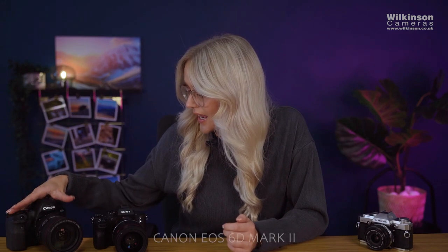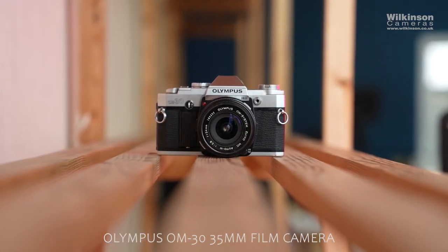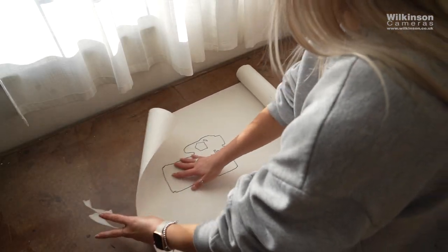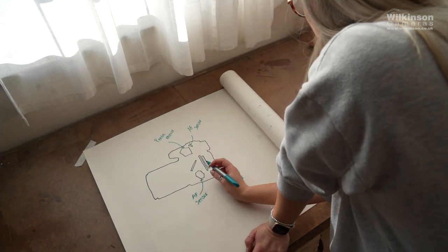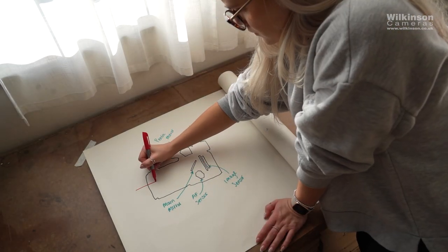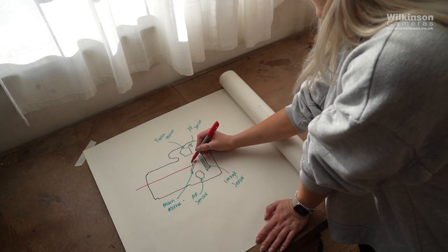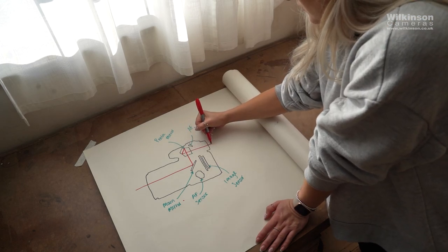The DSLR I've got with me today is a Canon EOS 1D Mark 2. These cameras are built using the same design as a 35mm film camera from the past. I'll draw it out so you can understand it a little better. The reflex design allows light to travel through the lens and reflect off the mirror into the pentaprism and then into your viewfinder.